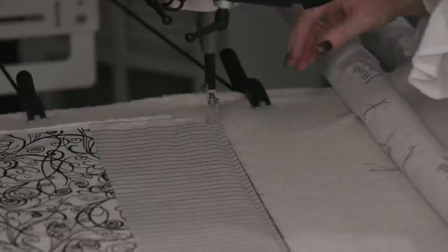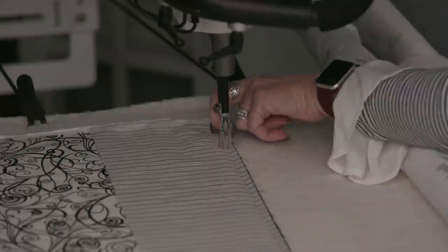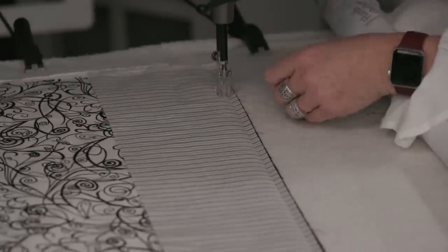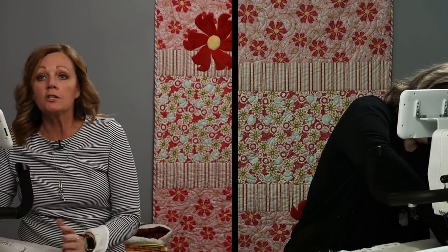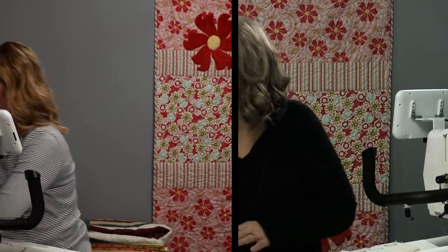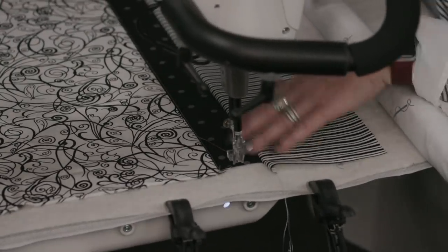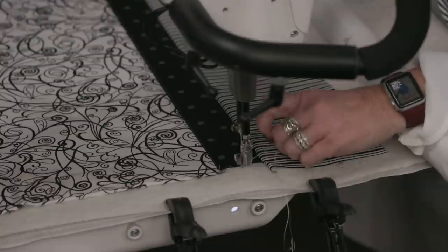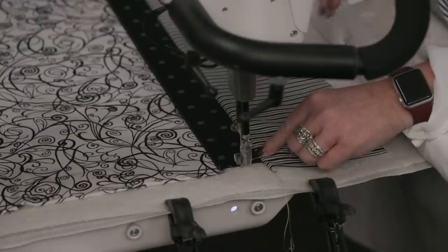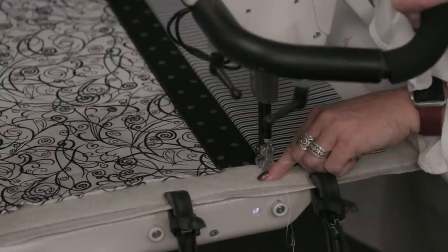I'm okay if my seam is just a tiny bit bigger than a quarter inch — I might even go slightly less, but I'd rather have it bigger than smaller. This isn't something that's going to affect perfect points on a star or anything like that; I just want to make sure it's well attached. The last thing you want is to get done and realize you missed a spot. I'm going to continue to top stitch with every row that I flip because it really helps that layer lie flat.